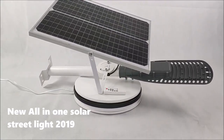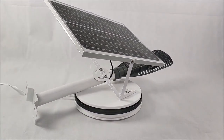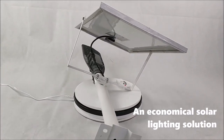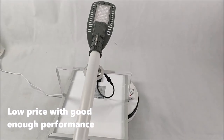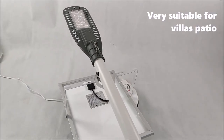New Only One Solar Streetlight 2019. An economical solar lighting solution with low price and good enough performance. Very suitable for villas and patio.